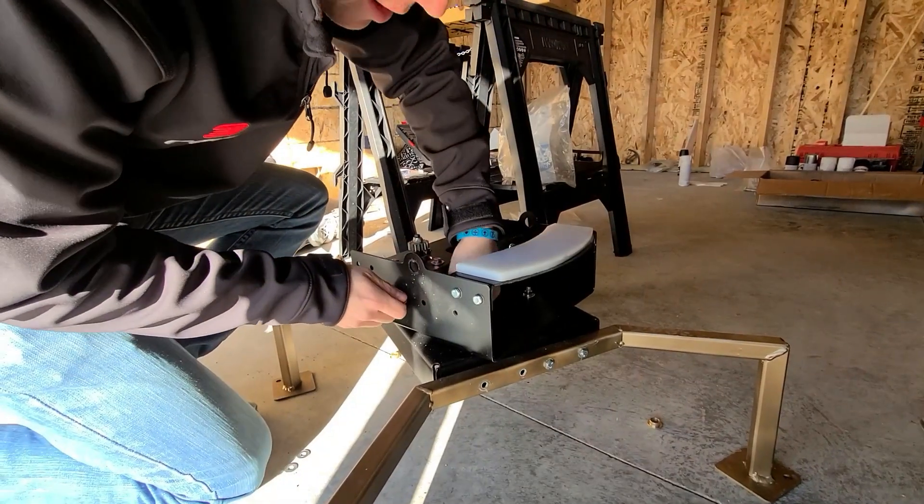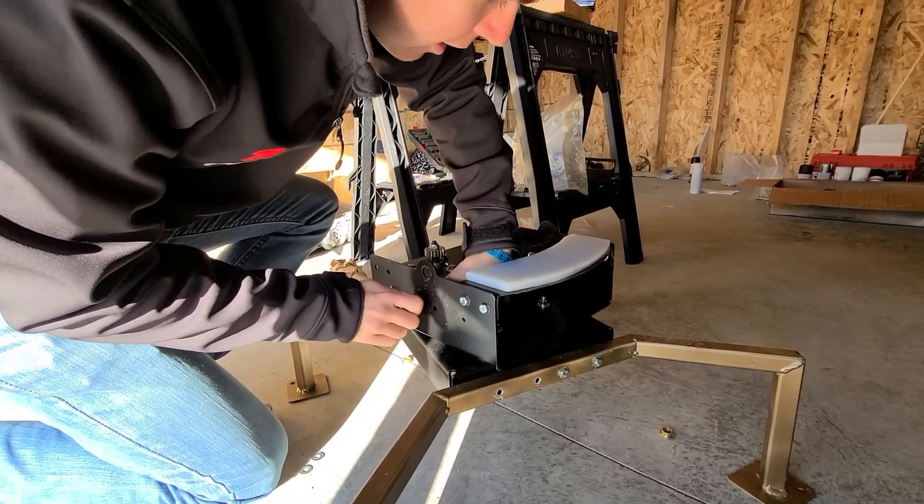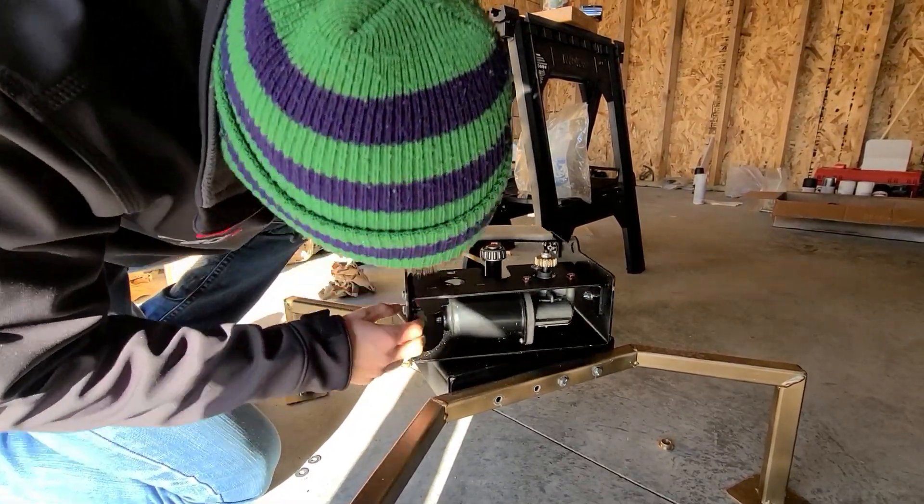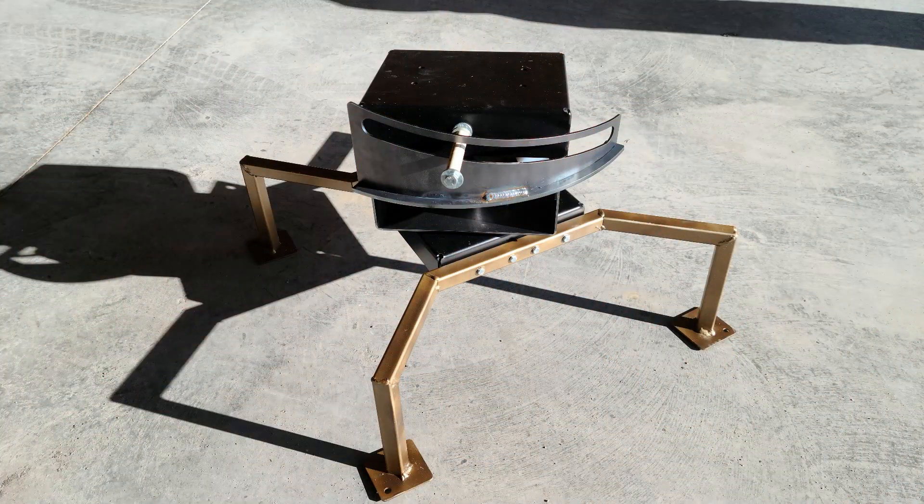After that, all that was left was a quick trip to the hardware store for the nuts and bolts. Now, onto the nitty gritty. More accurately, the device we designed is a smart wobbler kit.